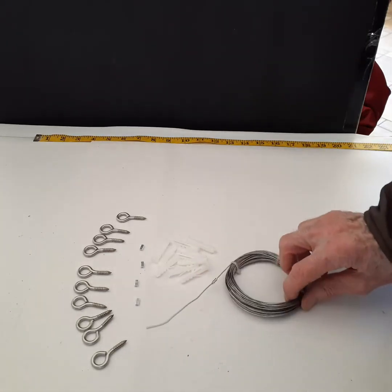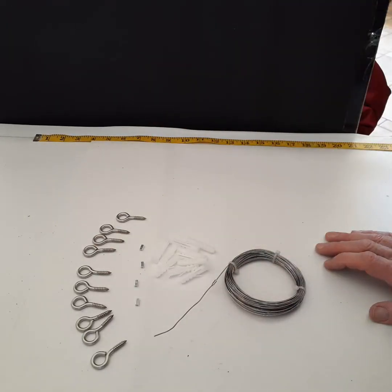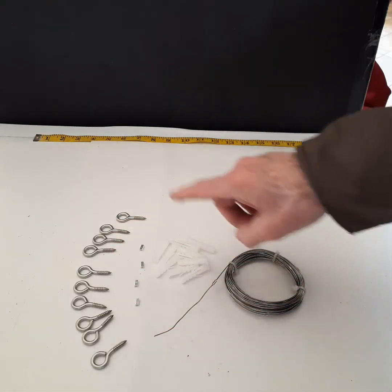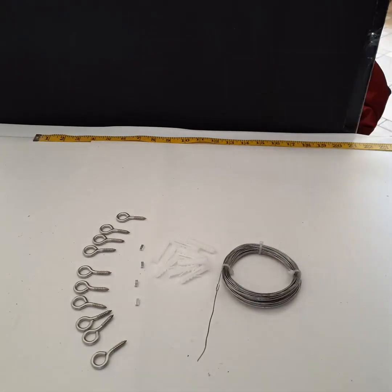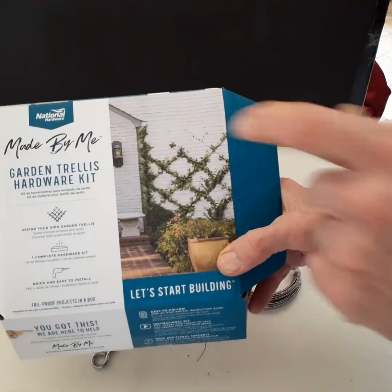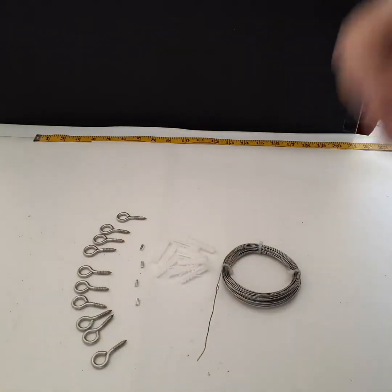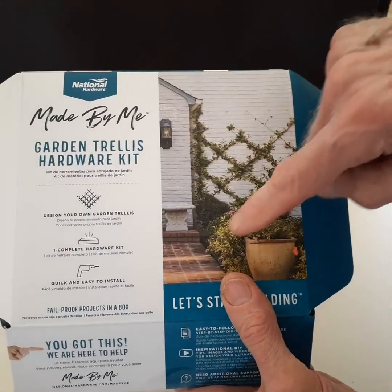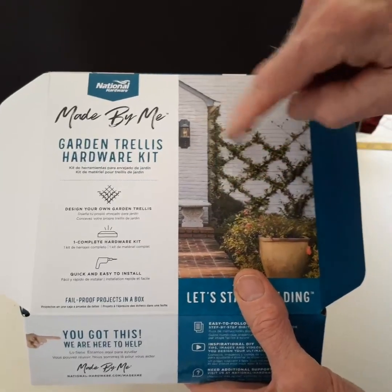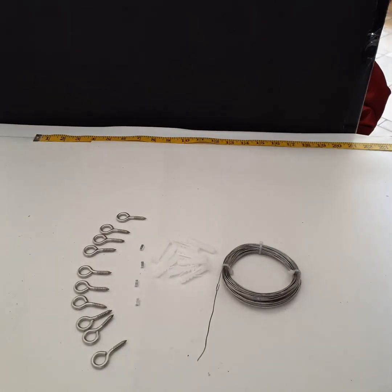What with inflation these days, I don't know — if you go to the hardware store and buy these individually, what it would cost. But this is not enough hook eyes to create what is shown here and on the website. Just count the number of junctions and ends, and it comes out to more than ten, perhaps a dozen.